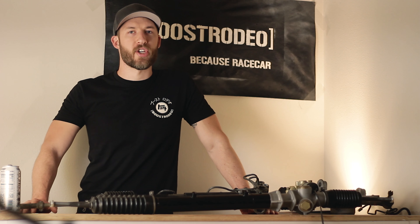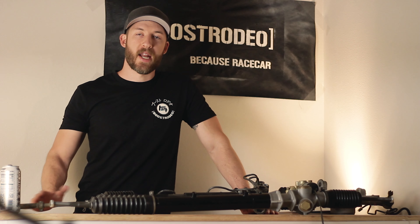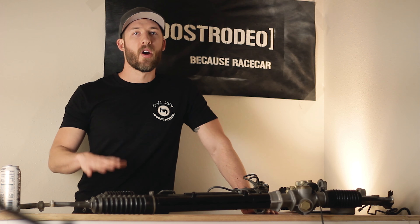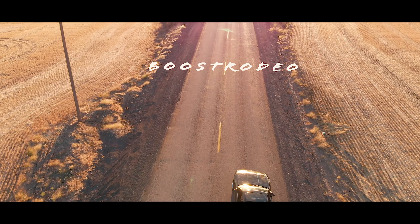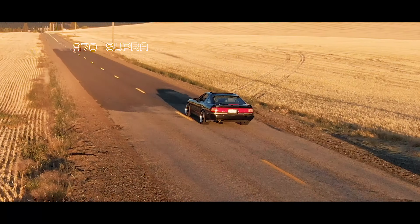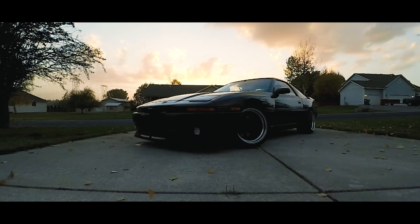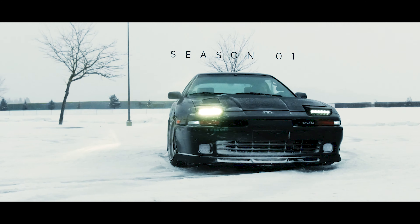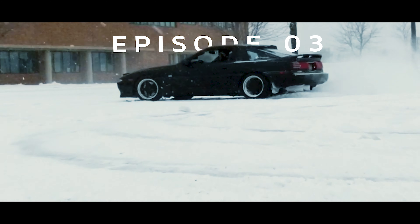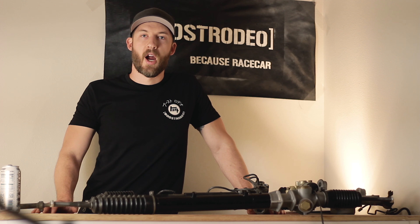Hey guys, welcome to Boost Rodeo. It is good to see you on the channel. This is the next installment of our A70 Mark III Supra build series. Today we are going to be going over everything you need to know about the power steering system, whether you're running a stock car or if you're in a JZ swap. All right, so let's get into it.